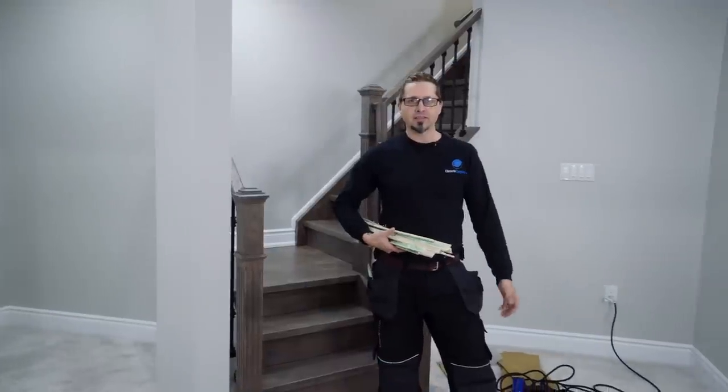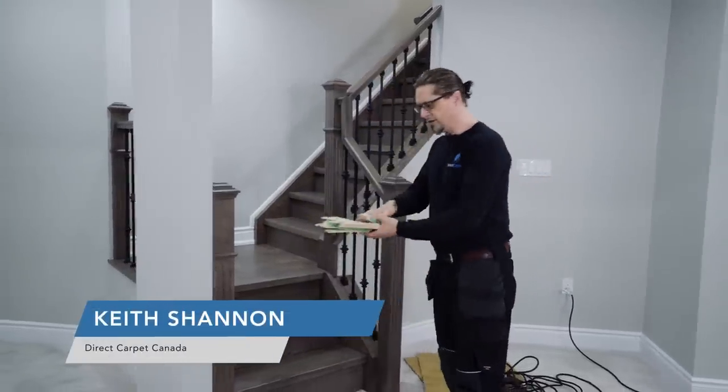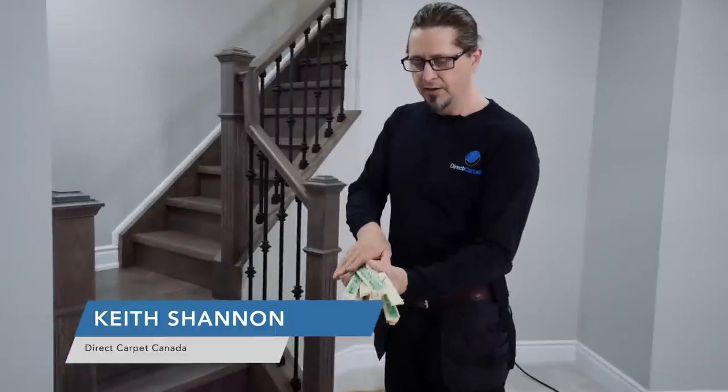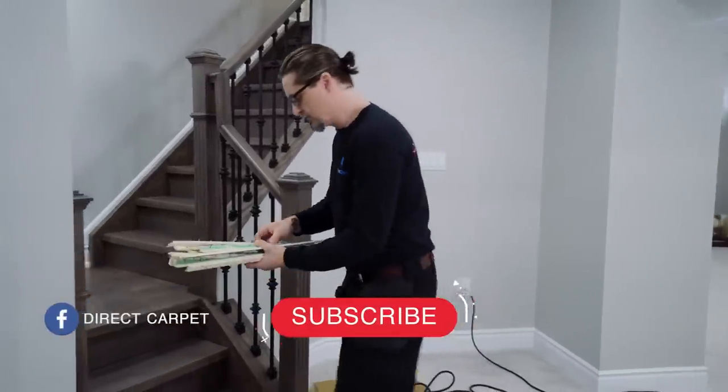Hi, I'm Keith Shannon with directcarpet.ca and today we're going to show you how to put in a professional stair runner. I've already got my smooth edge pre-cut for TV purposes. So here we go.